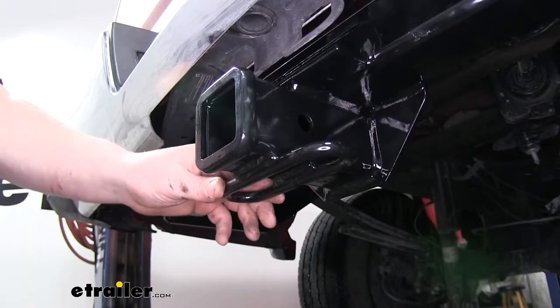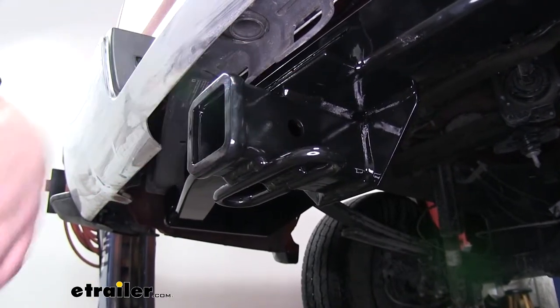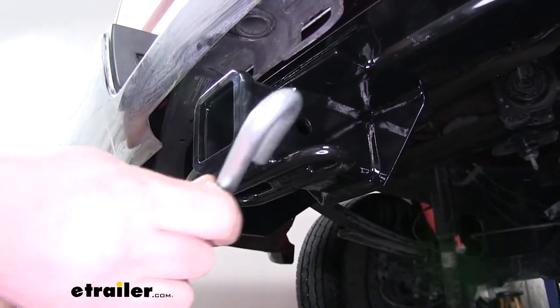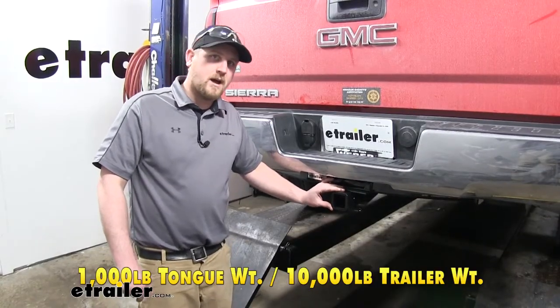The safety chain loops are welded to the bottom of the receiver, and there is quite a bit of space here, so you shouldn't have any issues using just about any size hook. The hitch's maximum tongue weight is 1,000 pounds.